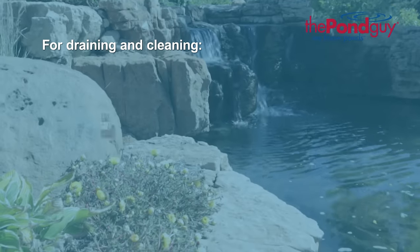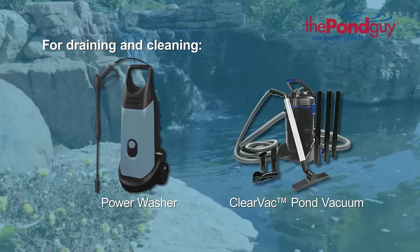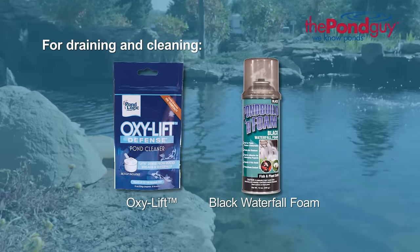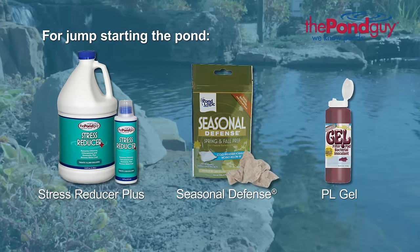For draining and cleaning we recommend a submersible pump and drain hose, a pump pre-filter, a power washer, a Clear Vac pond vacuum, Oxy Lift, and black waterfall foam. For jump-starting a pond once completed, use Stress Reducer Plus, Seasonal Defense, and Microblift PL Gel.